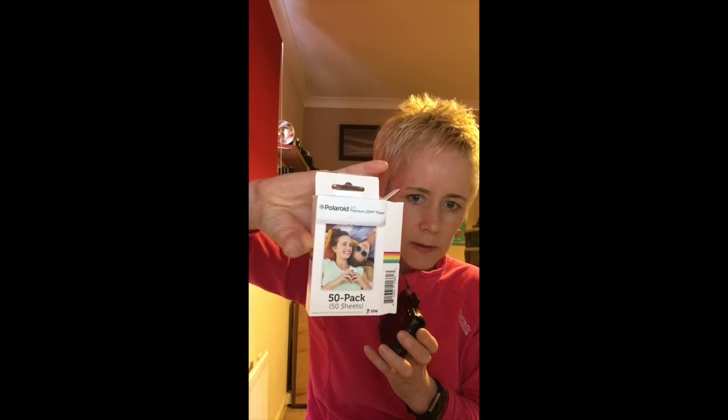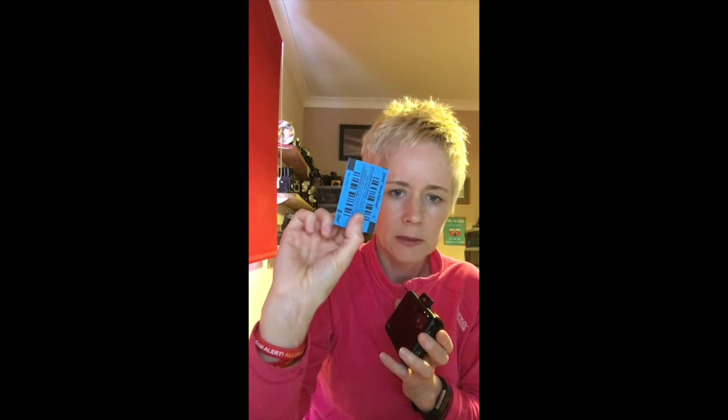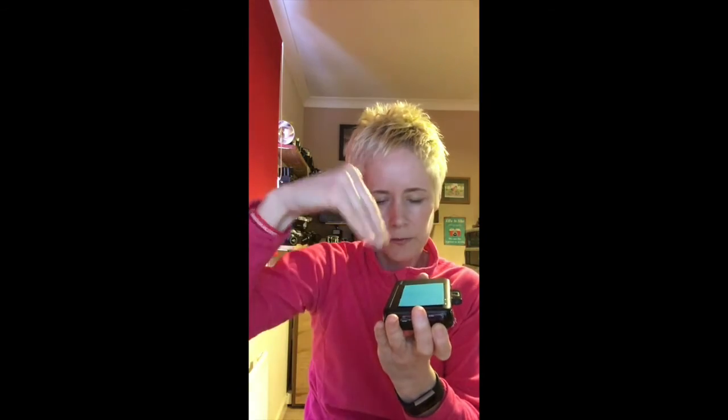This is where the paper is loaded. The paper it uses is the Polaroid Zinc paper, and you get images which are 2 inches by 3 inches in size. There will be a little blue card in every pack of 10 sheets. It's really important that when you put it into the camera back, the barcode is facing downwards into the camera. It's a smart sheet — it's all to do with the digital side and allows the camera to process it correctly.